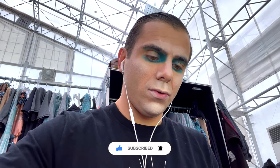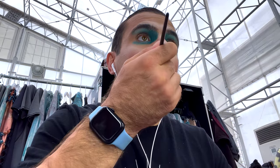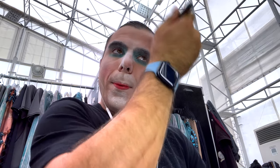Cheekbones — I know it's not ideal, but you can make it blend more. And lips. No touch up before powder.